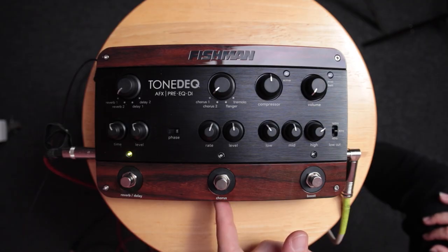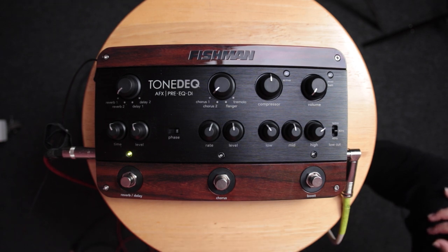This is when you get into the meat of this pedal. There are delays and reverbs, and there's also a chorus — two channels. The middle is the chorus section, but there's also chorus one, chorus two, flanger, and tremolo.